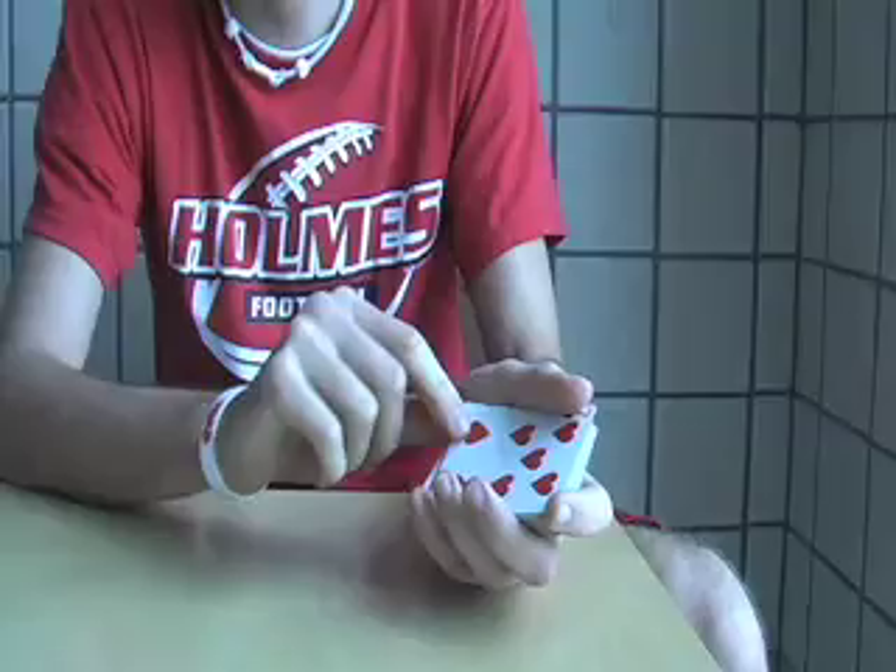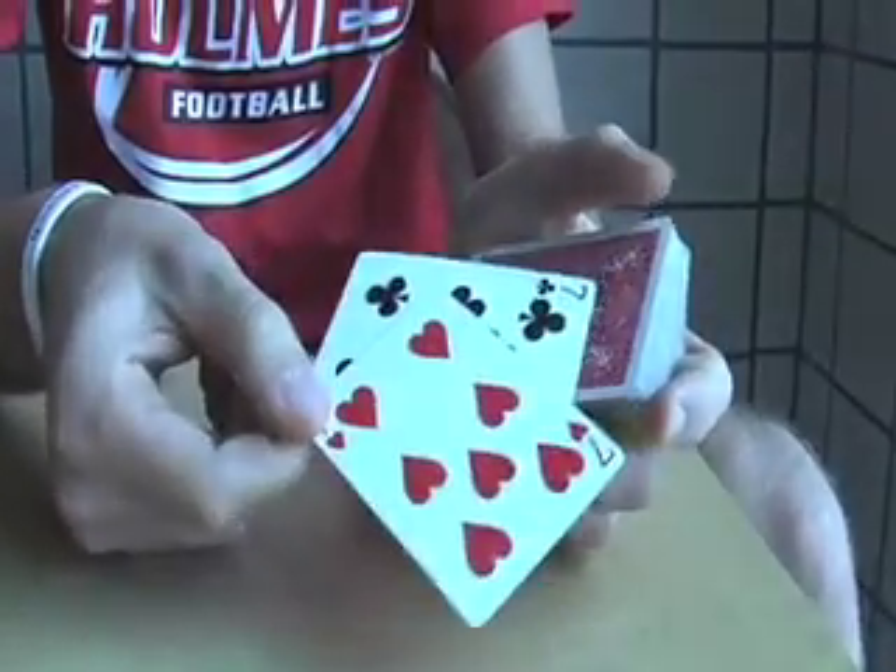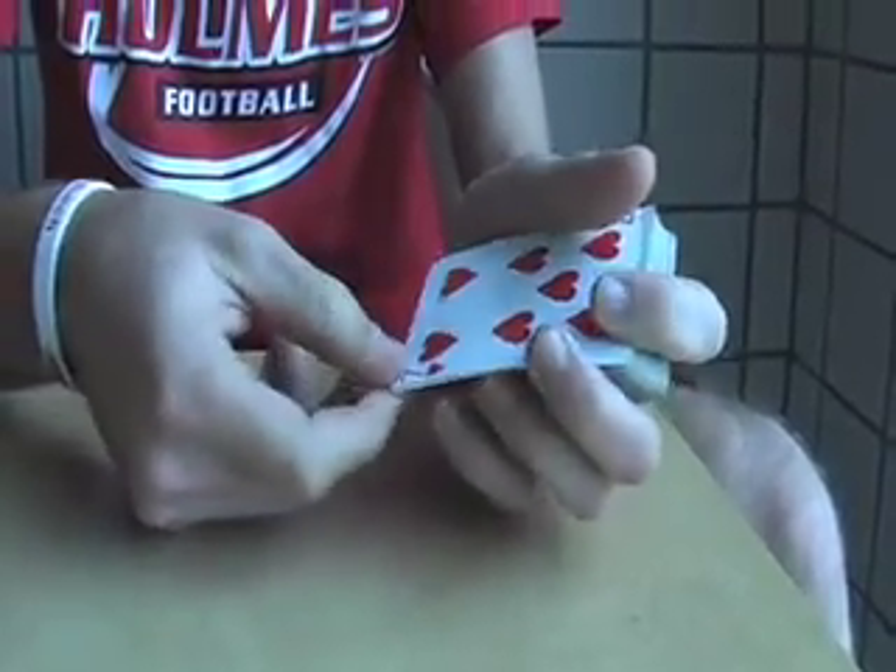So basically this is just the double lift as I taught to you last week. If you don't know what that is, just go and watch my last episode. So you take the two cards and you lift it. There's actually the two cards right there — you flip it back.